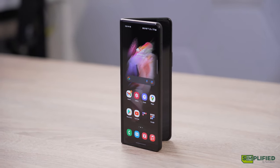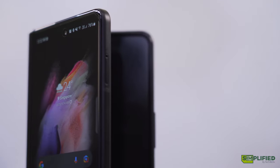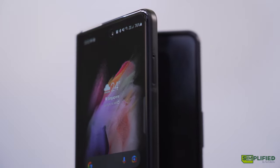We finally come to the third generation of the Samsung Galaxy Z Fold series, the Z Fold 3. And all the minor changes come together to make this possibly the best folding phone on the market right now.